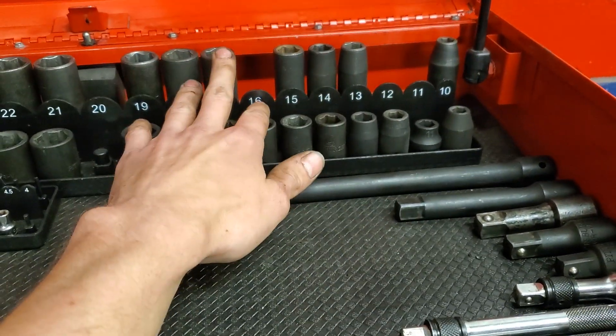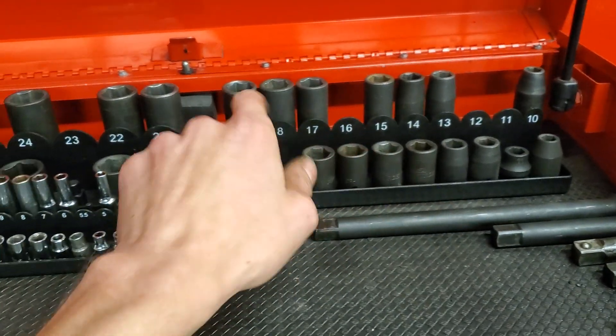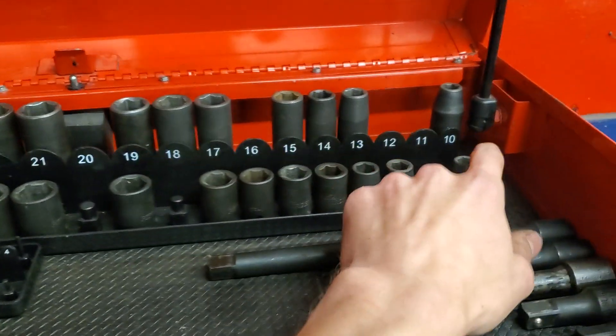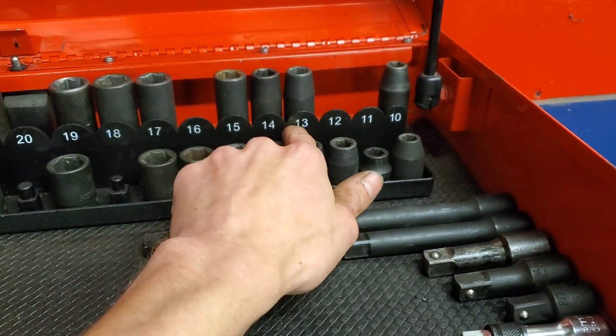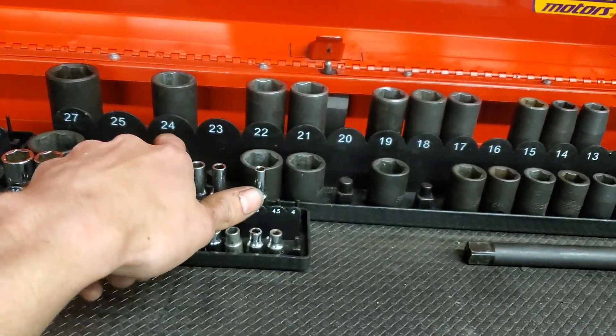We got my half inch sockets back here — we got 10 through 17, 19, 21, 22, 24, and 27. We got the deeps that are 10, 13 through 15, 17 through 19, 21, 22, 24, and 27.